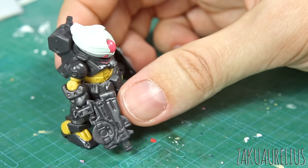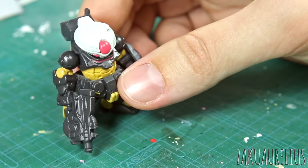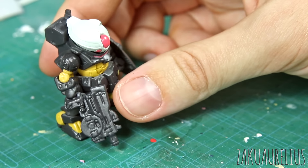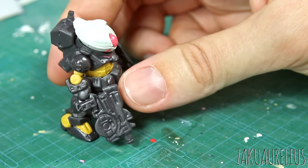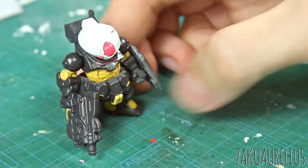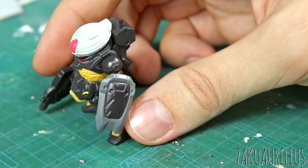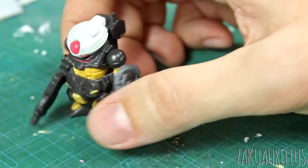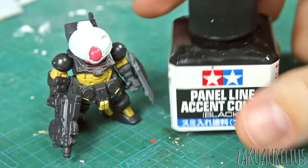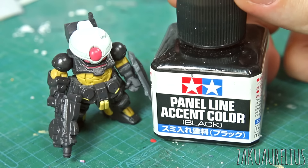So we're going to try it out. I don't really know how this is going to go, but the first thing I've done is I just sprayed some gloss top coat over this — just some Gaia clear gloss — just to give us a nice glossy surface to do the panel lining first. So I think the first thing I want to do is do some panel lining. I have this — the Tamiya panel line accent color black.